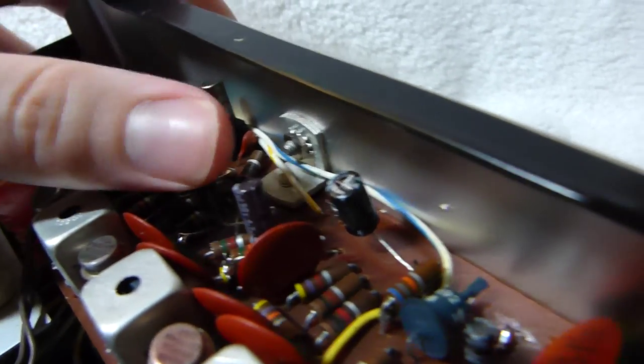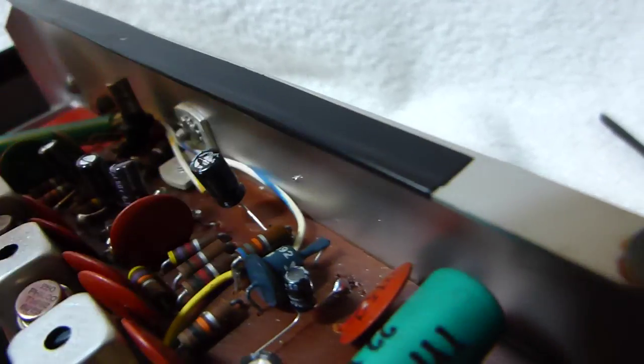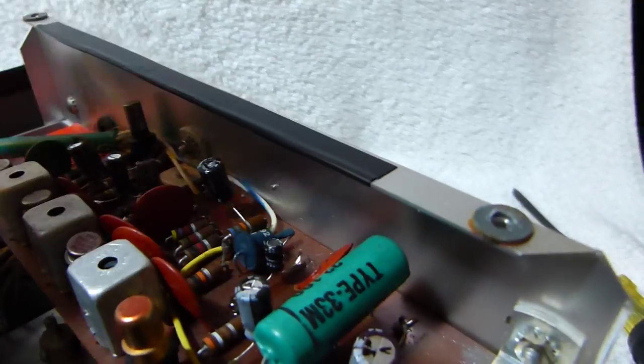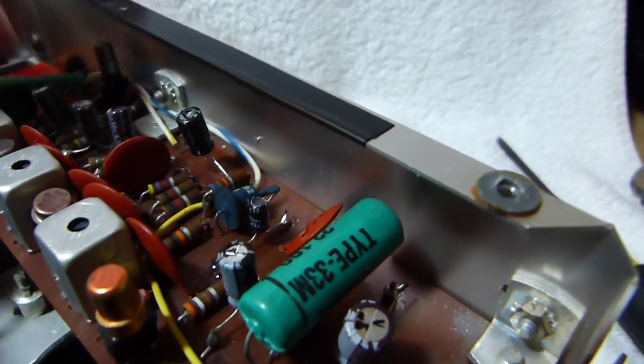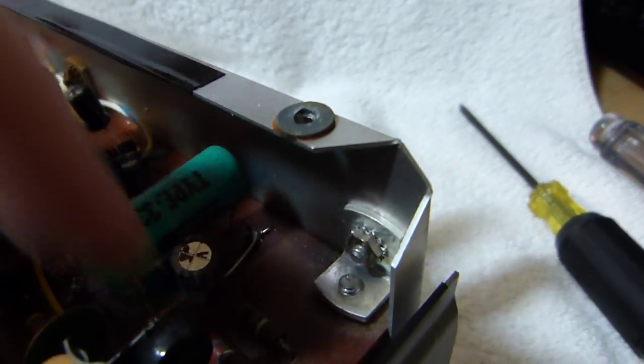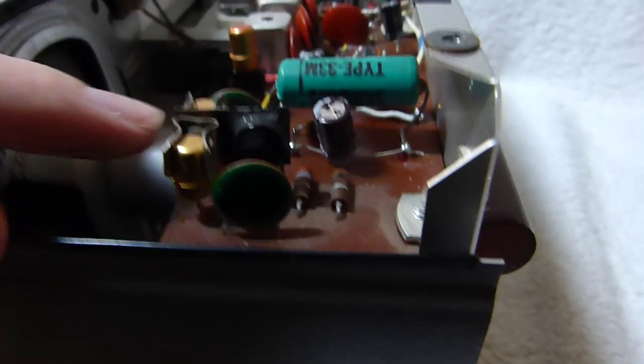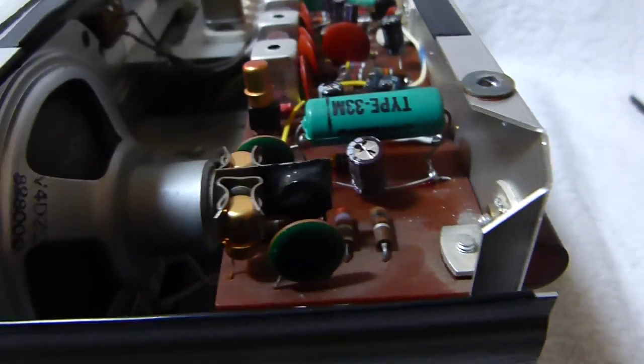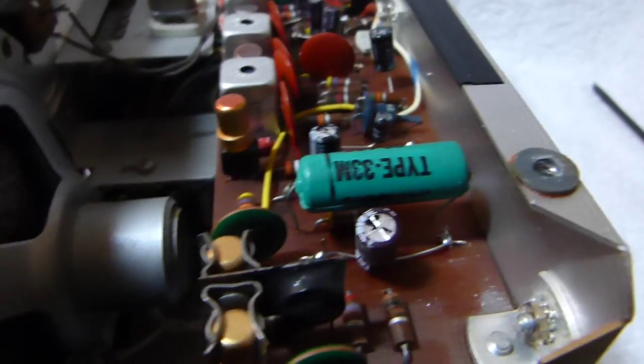I believe I put all 4.7 microfarad caps in for these three — I was only able to read one of them. And then these are 56s to replace 47s originally. That's a 100 there. I like the way they mounted the output stage with the thermistor. Looks sturdy.